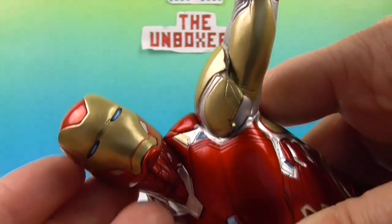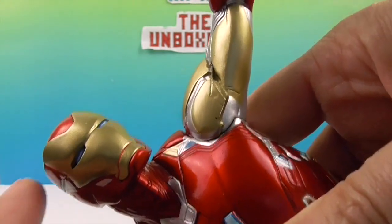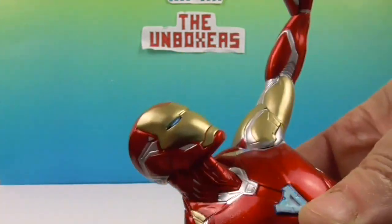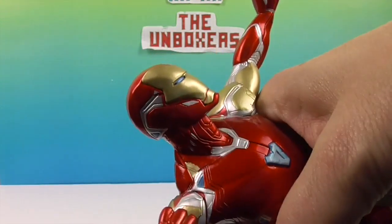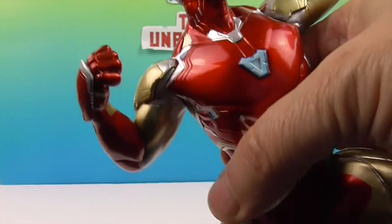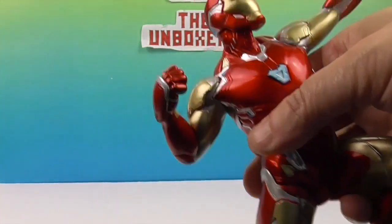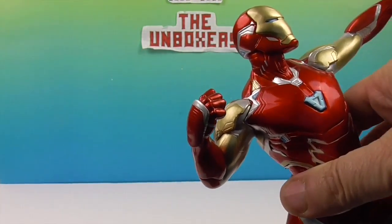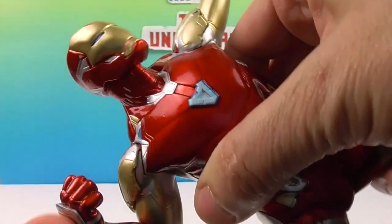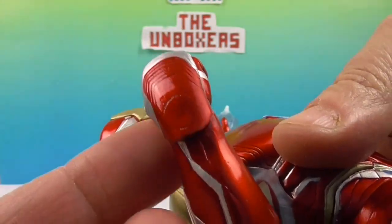Let's take a look at Iron Man's facial sculpt, which looks really cool. His paint job is awesome — I love the hint of glow in his eye sockets. I like the triple color scheme: the red, gold, and the silver accenting in between adds a lot of dimension to the figure. It looks different from the classic red and gold I remember from comics, but it definitely adds depth.